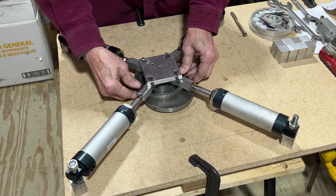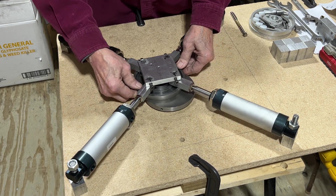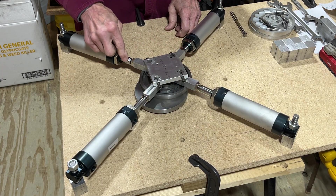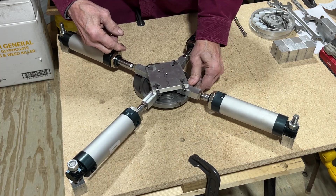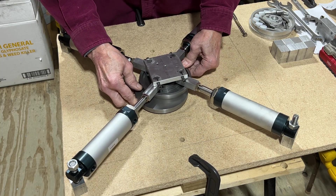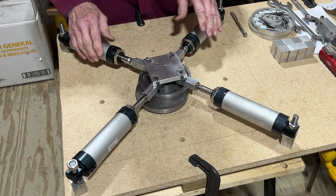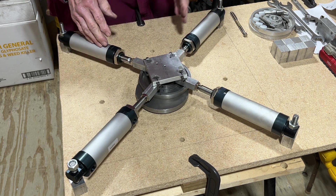Each one only travels about an inch and a half to two inches, whereas if this was on a crankshaft it would be going twice as far on each cylinder. So an eccentric is using about half as much air as what a regular crankshaft engine would use.